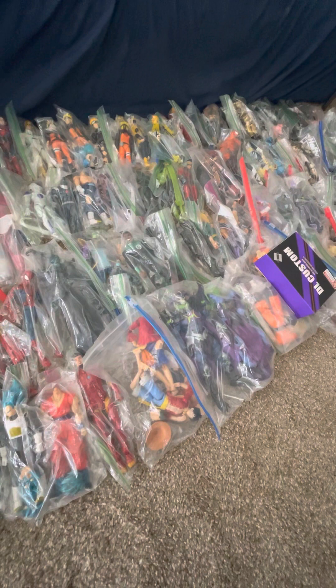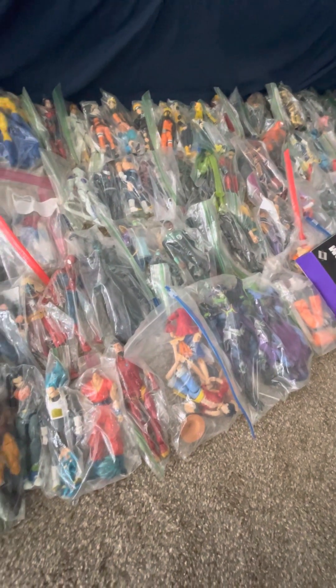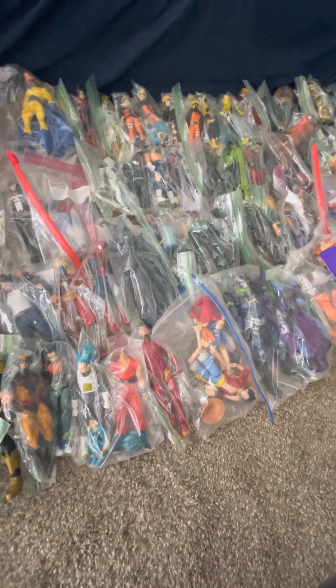This is my collection — slash mini update video. I know I kind of speed ran the update part, but that wasn't really the focus of this video. I just decided to do a full collection video because I've never done that.